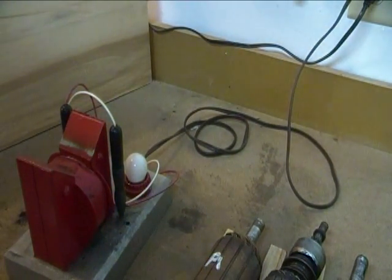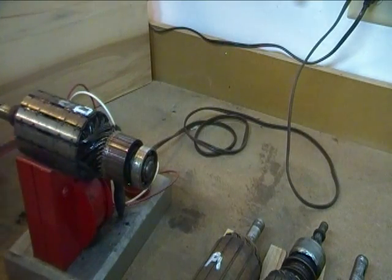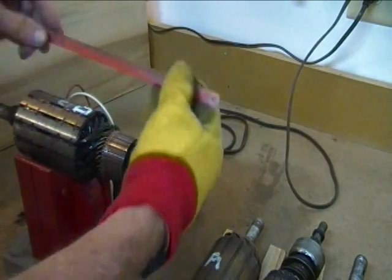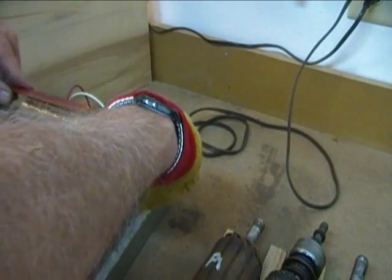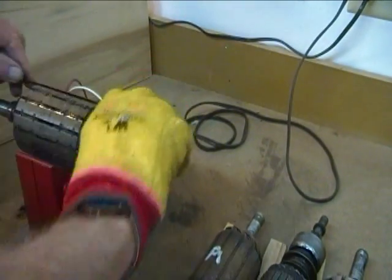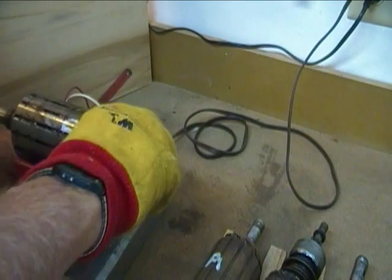Now we'll go to the last armature, which is another Cub Cadet starter generator — a little different model, but still the same kind of machine. Again, the hacksaw blade is doing nothing. We'll rotate it — nothing going on anywhere, nothing going on. So that one appears not to have any shorts either.